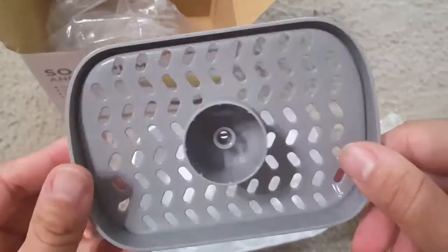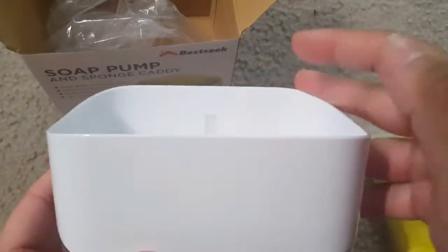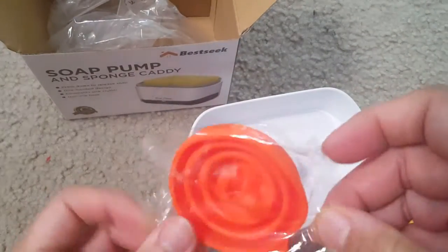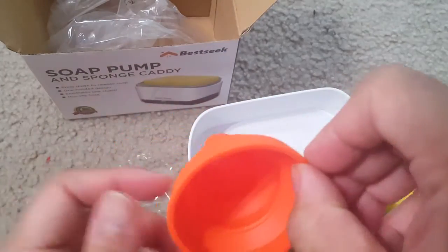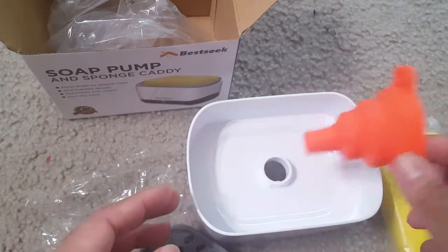The dispenser is slightly tilted so the water will drain into the white chamber and the soap will go inside. There is a small silicon funnel that can open so you can put in the soap — I'll show you that demo a little bit later.